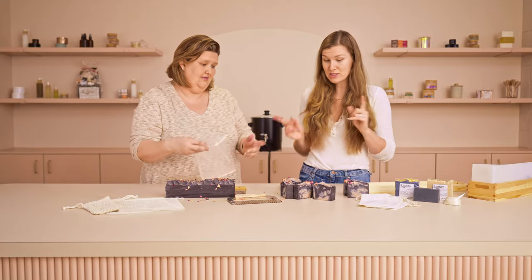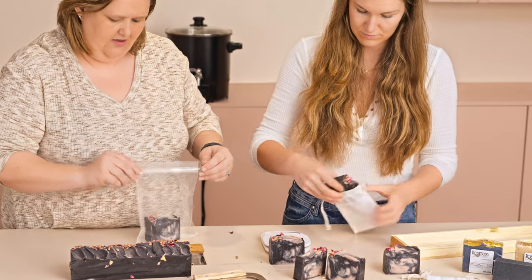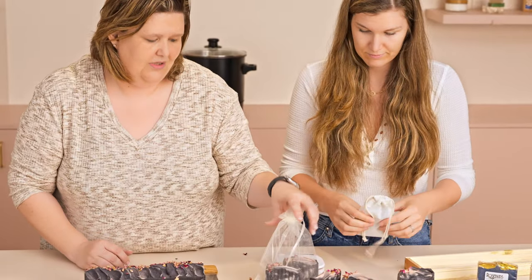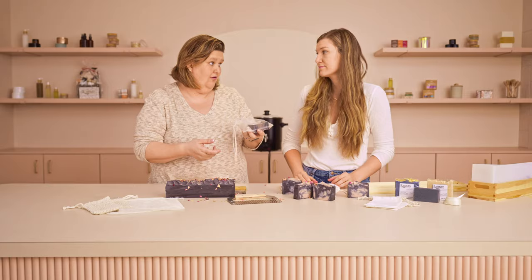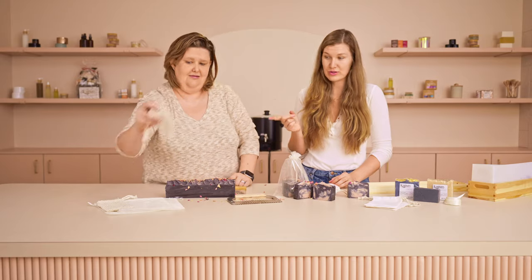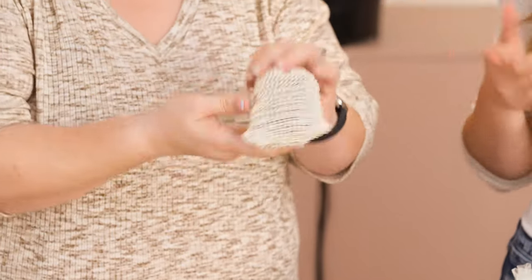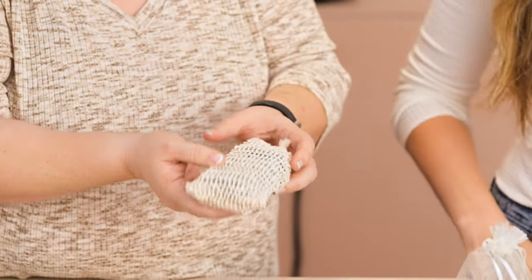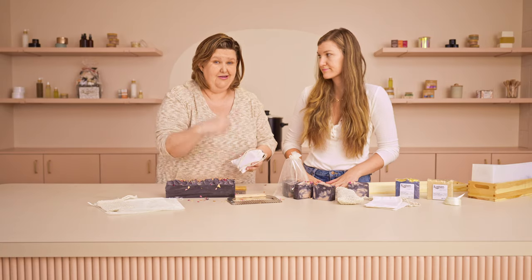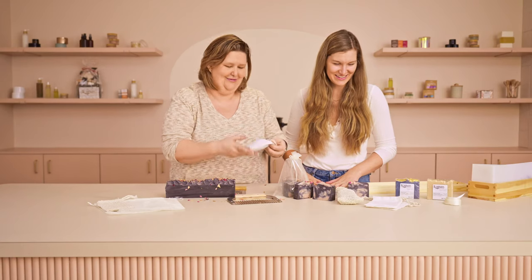Now let's package them up. You can use organza bags — put a bar in, close it up, and put a ribbon on or do a cigar band. What's so great about these is you can actually use the soap while it's still in the bag and then hang it up to dry. We also love sisal bags — these are really cool because they act as a gentle exfoliant for your skin. The bar can be used while it's still inside, which is actually the best way to use it. These sisal bags are especially nice at Christmas time — charcoal soap with some tea tree, you know, 'clean up your act' — Christmas coal soap in a little Santa bag.